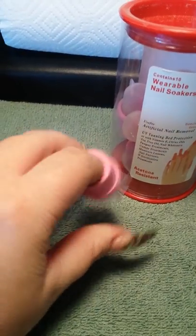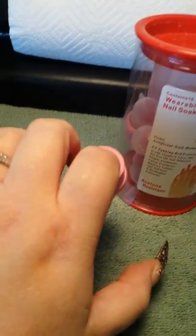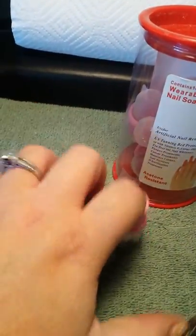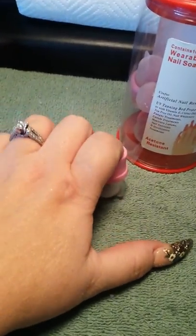Obviously, with that ring in there or not, you can't tip your finger — it's going to leak. People were also complaining about not being able to lift your hands up. Well, really I think if you're soaking your acrylic, you need to keep your hands still anyway.